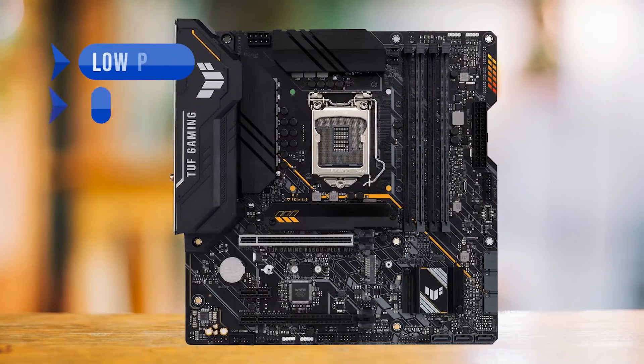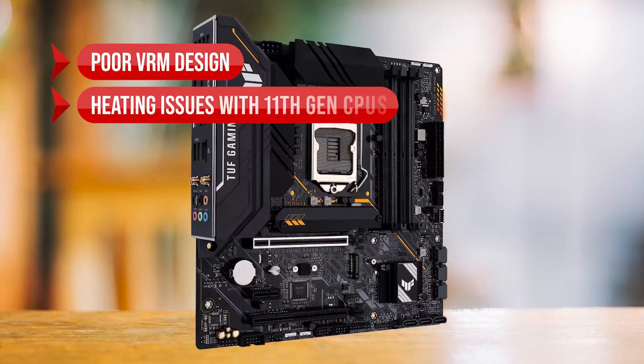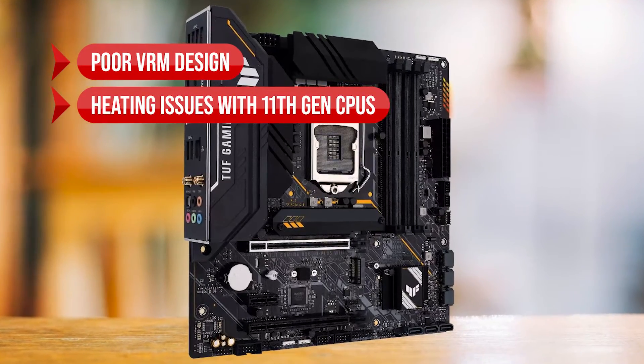To sum up what we like: the low price, the sturdy build, and the impressive networking support. On the downside, poor VRM design and there are heating issues with 11th gen CPUs.